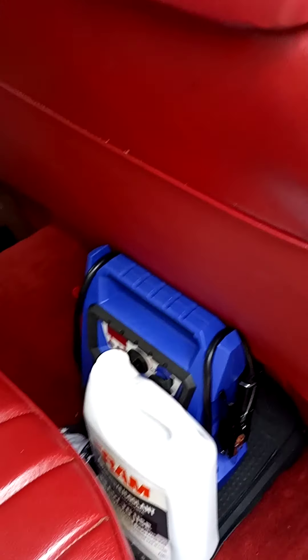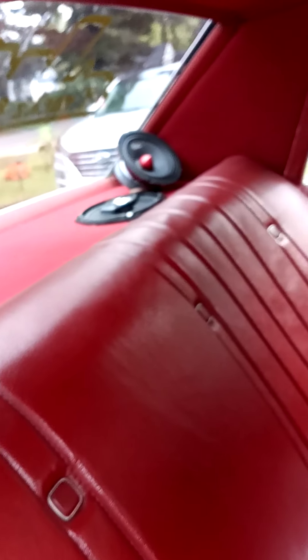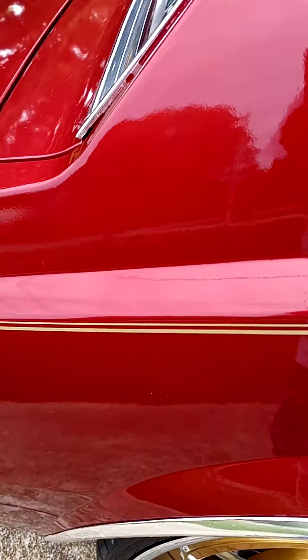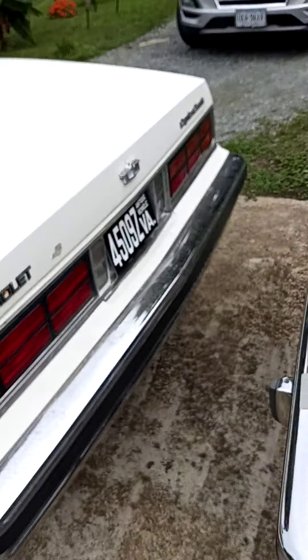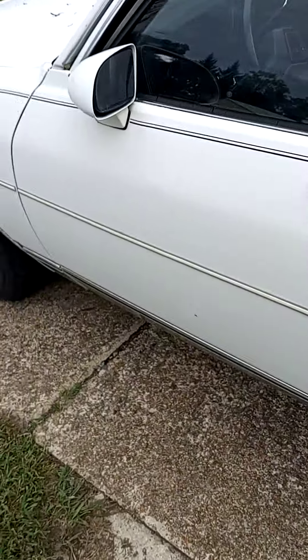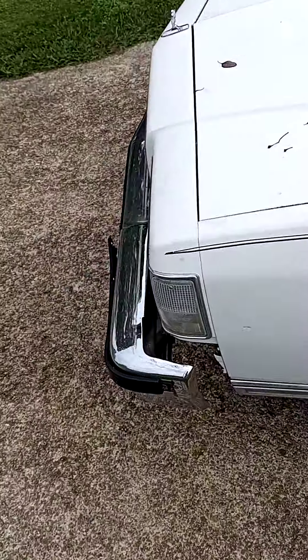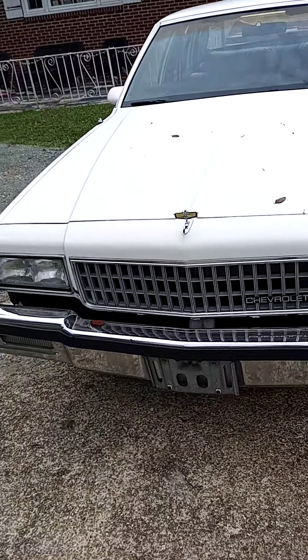Got some miscellaneous stuff — I gotta get more of those. I'm gonna get like two more six-by-nines back here. That's my '89 Chevy Caprice. I got bumper filler, bumper strips, impact strips — I got all that.